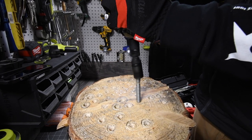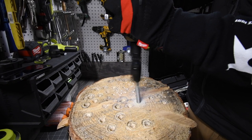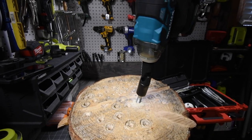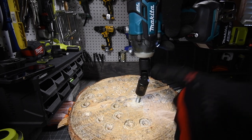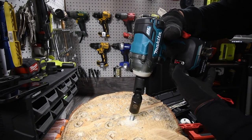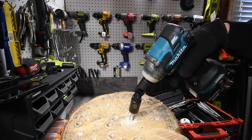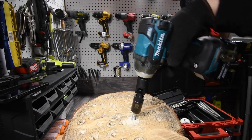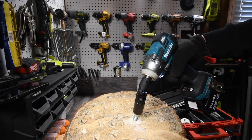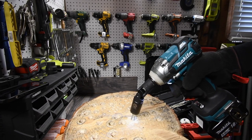All right, ready, go. We got it in there. I'm going to slowly change the angle and see what this could actually maintain. Let's go to the slower speed because this is not a speed test — I actually want it to barely drive in so I can see what angle it craps out at.